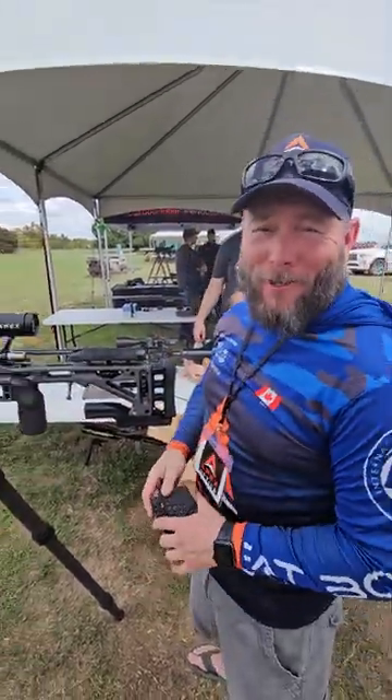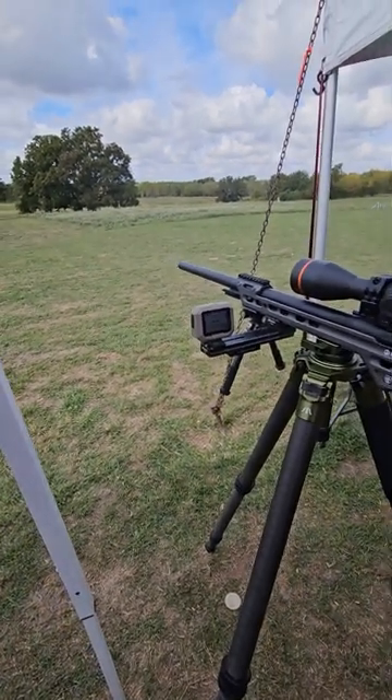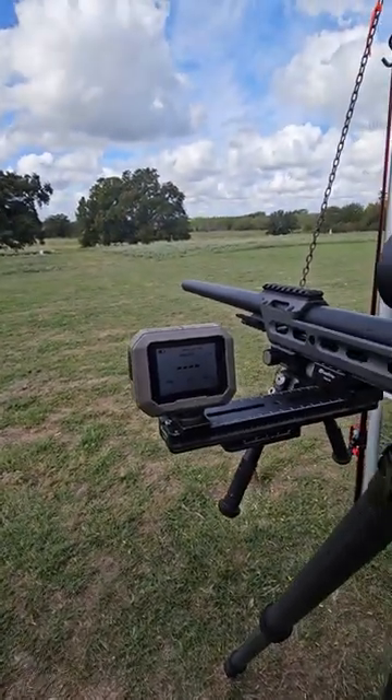We've got Mr. Chris right here shooting for us. What we're going to show you, guys, is he's going to send five shots downrange and we're going to watch the Garmin Zero C1 pick up the shots. Go ahead, Mr. Chris, when you're ready.